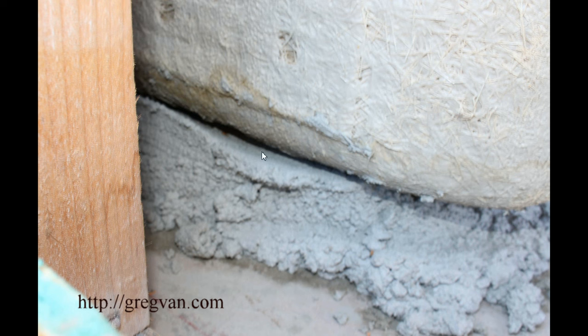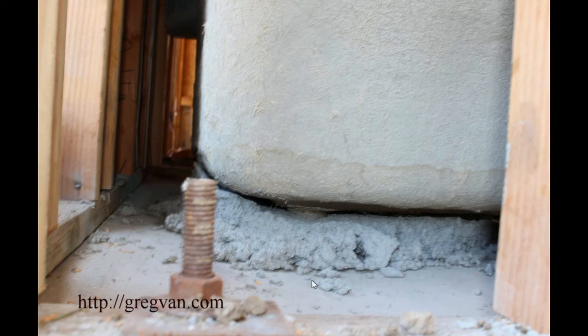You can see here where someone had pushed the tub in and set it, and it might have been tight at one time, but it dried or someone moved the tub. You cannot move the tubs. You can see that the gap is wide enough to where it's probably not doing much support at all.